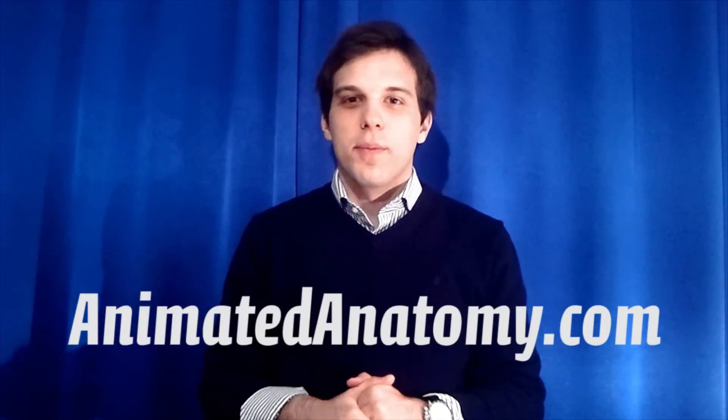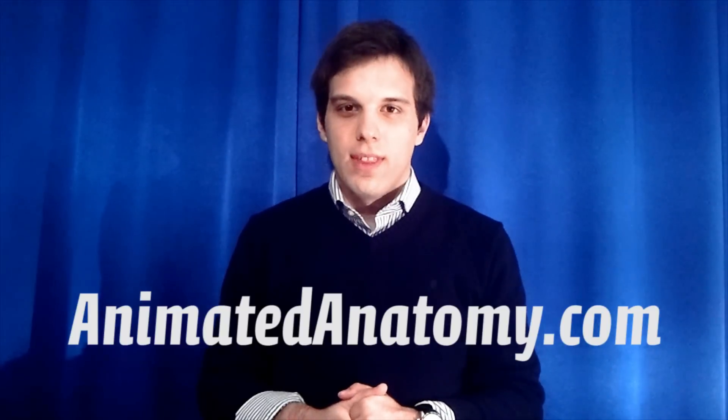I developed Animated Anatomy, which you can purchase on animatedanatomy.com. Links are down in the description, or you can click the link in the video. If you're not going to purchase the software, then at least leave a positive comment, subscribe, or like the video.